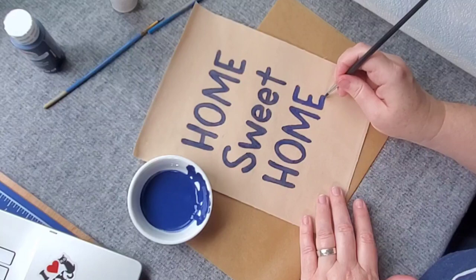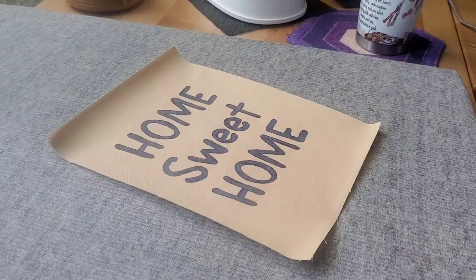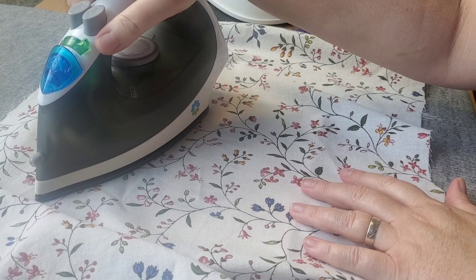I'm going to be demonstrating how to put together this fridge quilt on Friday's live, so if you haven't subscribed yet, make sure to do that so you can hang out with me Friday and make this fridge quilt live.